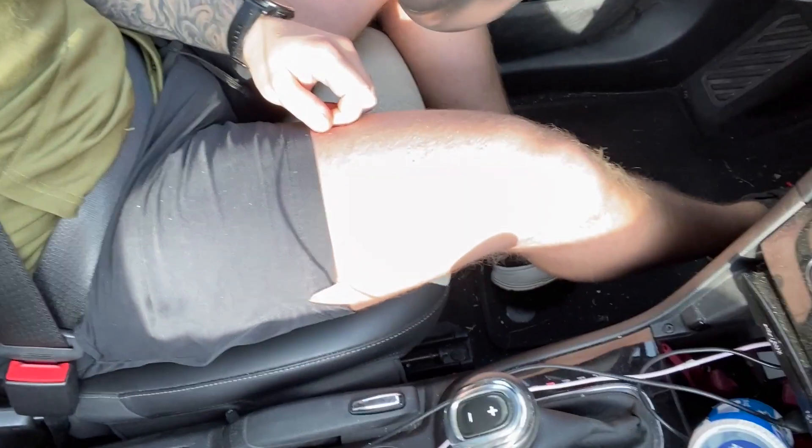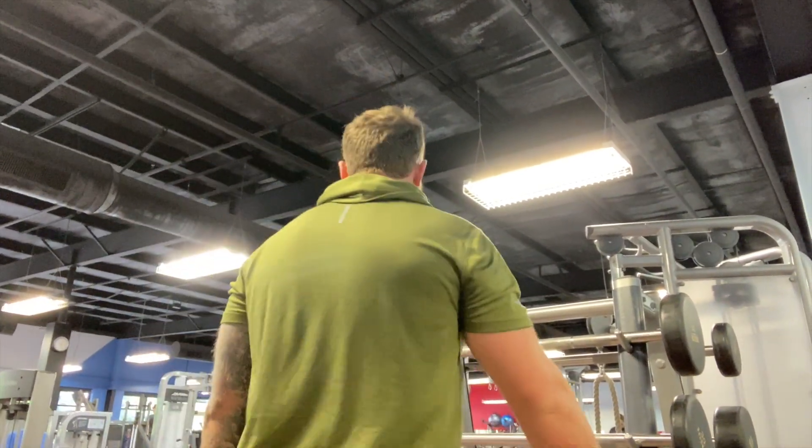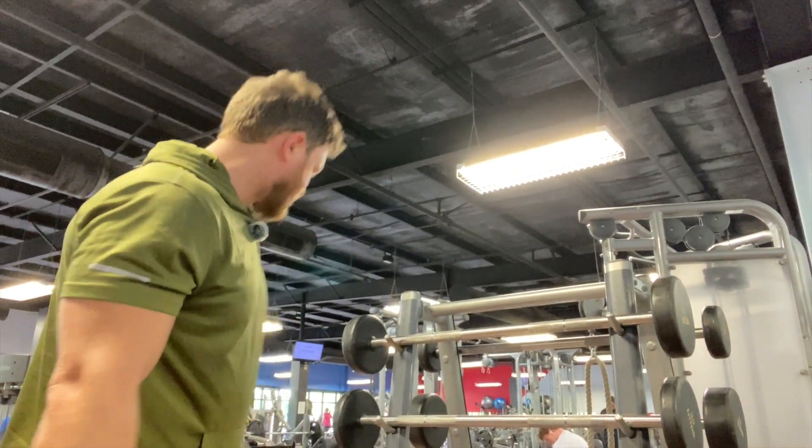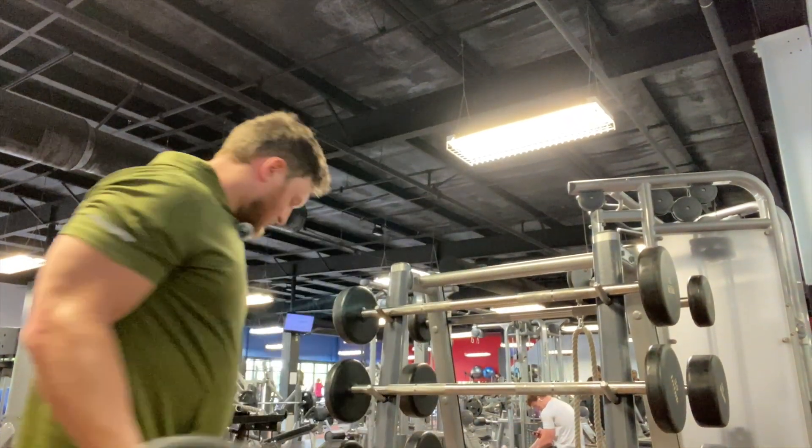I'm glad there's no dress code at the gym because I'm filthy from weed-eating. We are back with another video, guys. Today we're doing arms and a tad bit of legs, just because I need my legs to catch up.